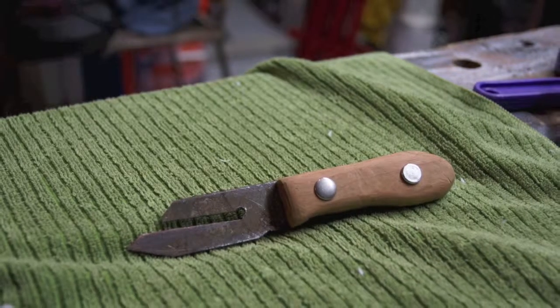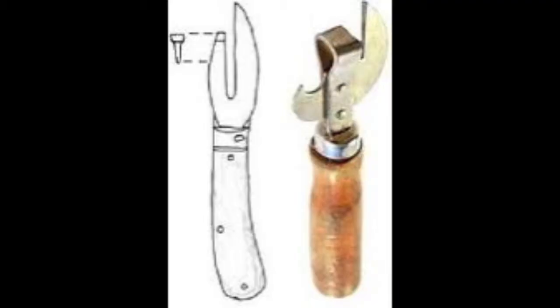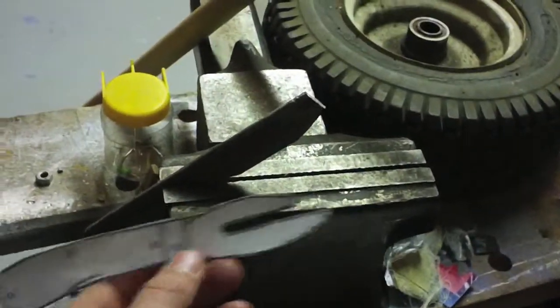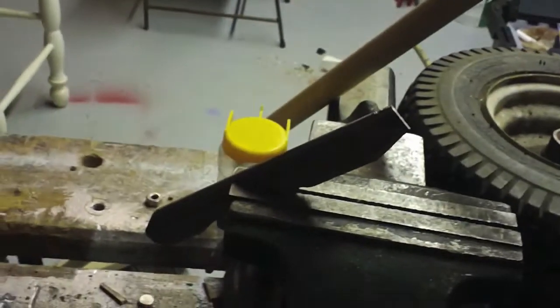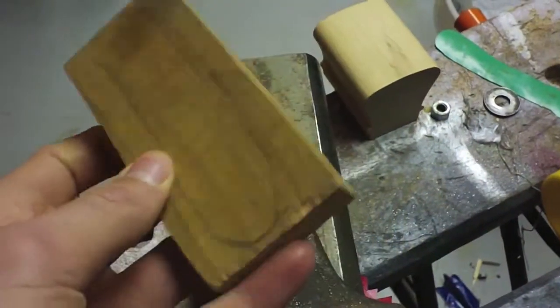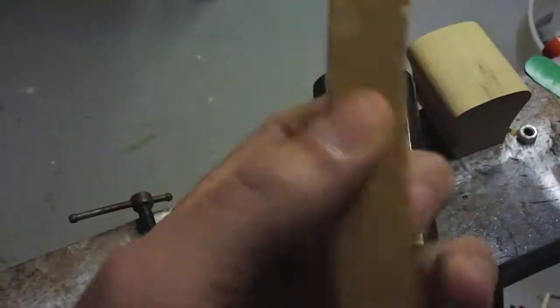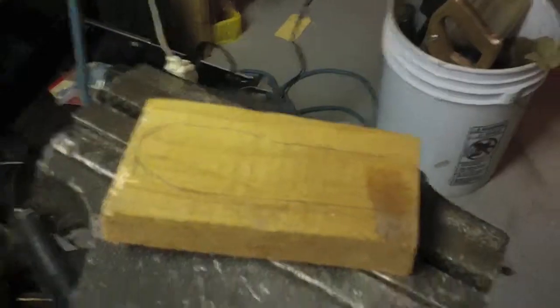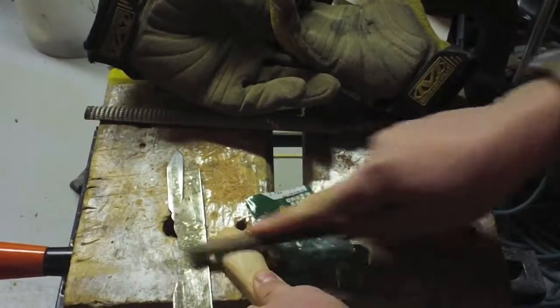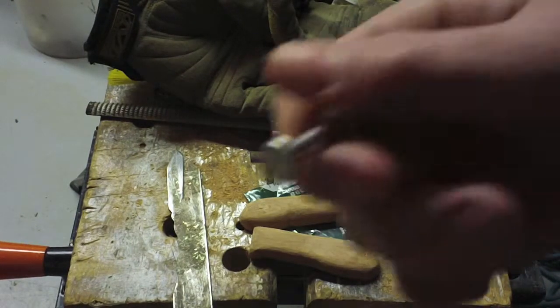The second can opener I chose to make was the first dedicated can opener patented by Robert Yates in 1855. I began cutting the shape with the bandsaw out of some scrap steel and filed the edges. I made the handle in two halves with blocks of cherry. I cut out the general shape then refined it with a file and sandpaper, then connected it with binding posts.